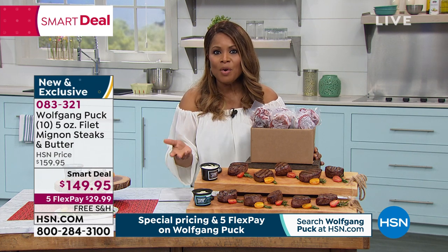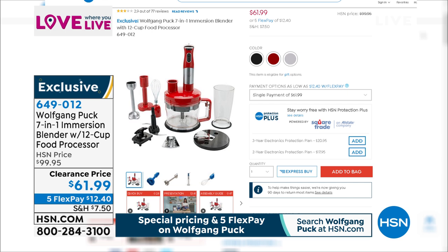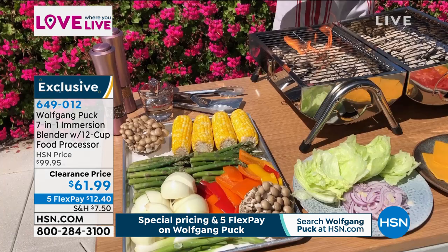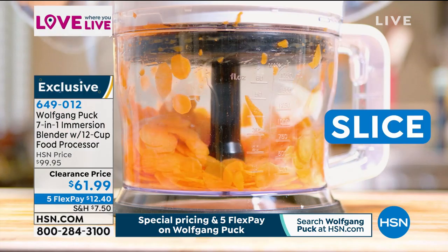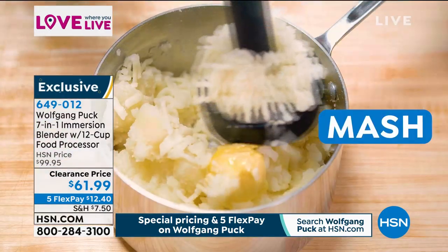Let's go back and remind you of some of the great values from tonight's show. We featured your sous chef in the kitchen — a 7-in-1 immersion blender. Slice and shred, it has a masher, a food processor, an immersion blender, a 5-quart beaker, and a 12-cup mixing bowl. You can do it all — whether it's shredding cheese or making homemade mayonnaise or salad dressing. Item number 649012. Normally $99.95, it's $61.99 or five payments of $12.99.